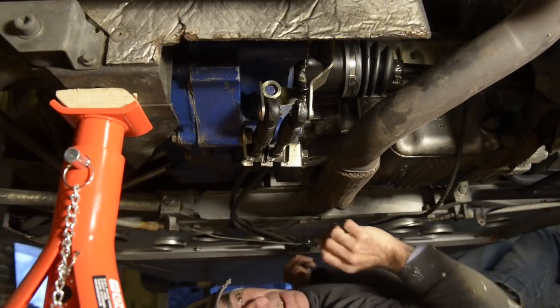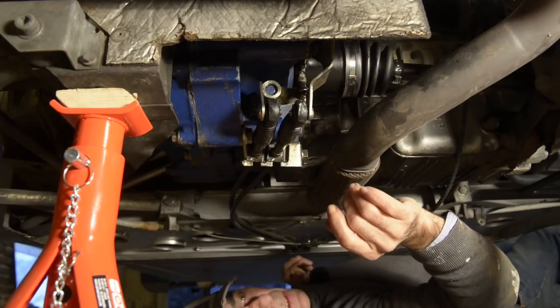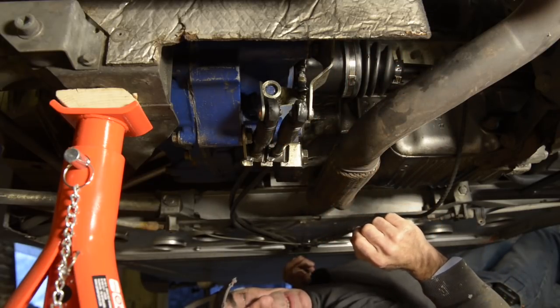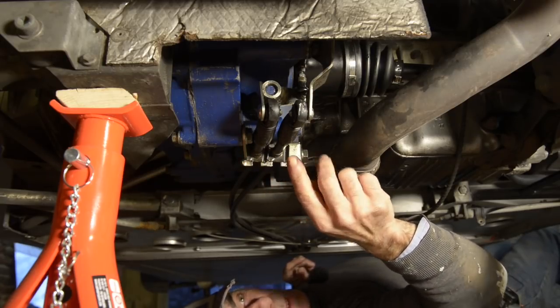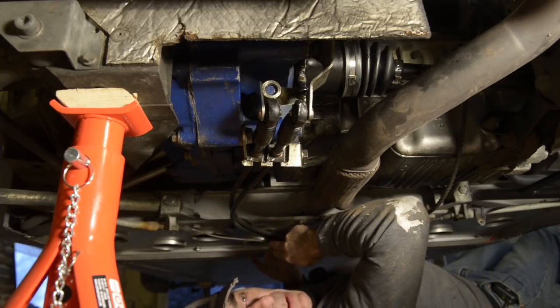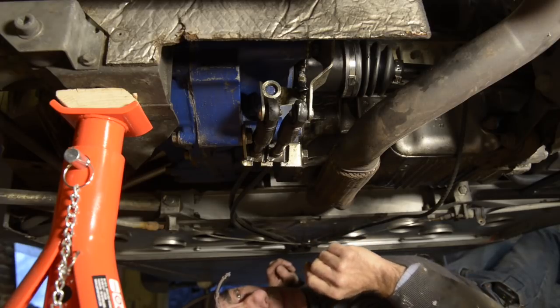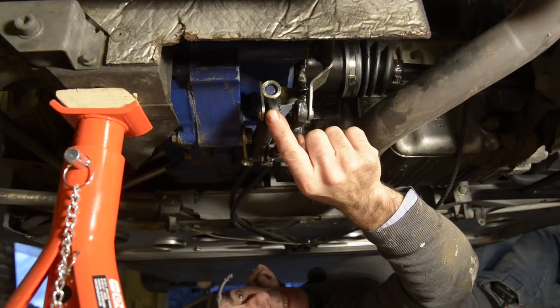I'm under the car right now — not really comfortable — but the blue part is the gearbox and the other components around here are the gear shifting mechanism. Basically you have a metal bracket here that is holding two cables in place, and they go all the way back to the driver's place, ending up on the stick shift.